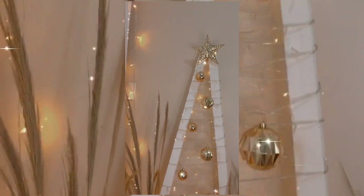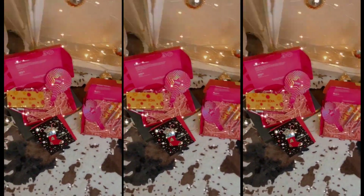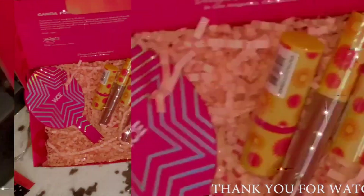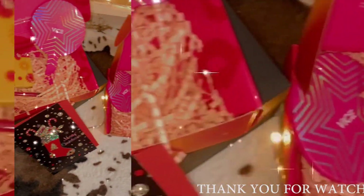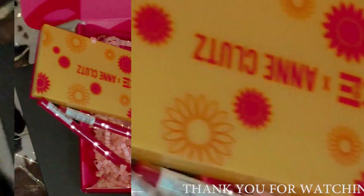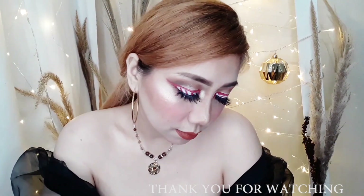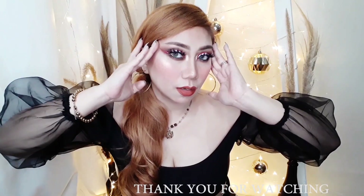This is the giveaway. 2 CC will win the Vice Cosmetics Ann Clutes set. What are the mechanics? All you have to do is subscribe to my channel and click the notification bell, and follow me on my 4 social media accounts — all the details are in the description box below. My question is: which do you prefer, the eyeshadow palette or the lipstick set? And where are you from? Don't forget to tag 1 CC to share this giveaway. Again, 2 CC will win the Ganda Set and Carry Mo Yan set with boxes. What a bongga holiday giveaway!